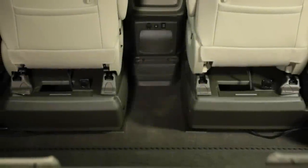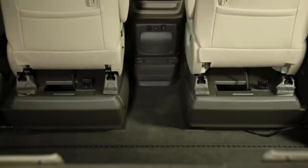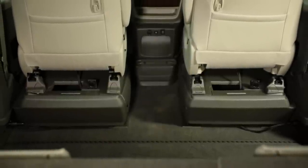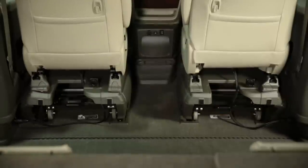Just like every BraunAbility feature, Step and Roll Seating is designed to blend into the rest of the vehicle. As you can see, seat base covers are offered to hide the pedals. You can use them to keep this clean look, or remove them if you'd like some extra space.